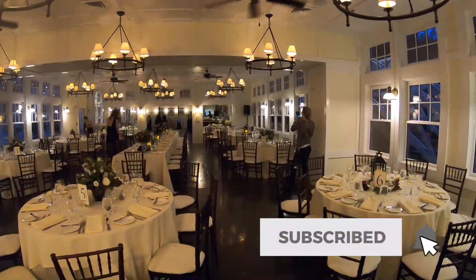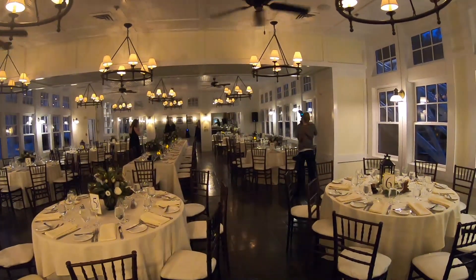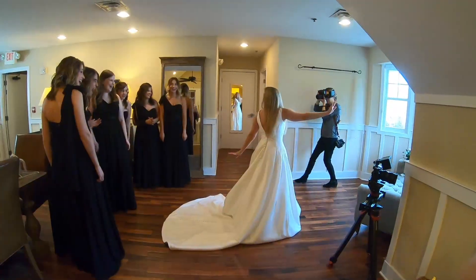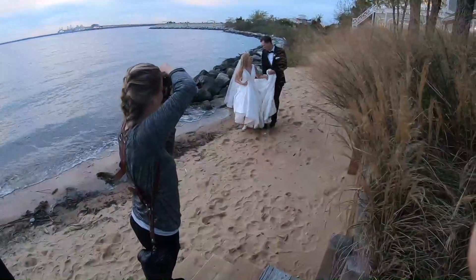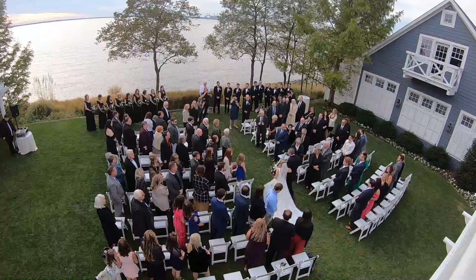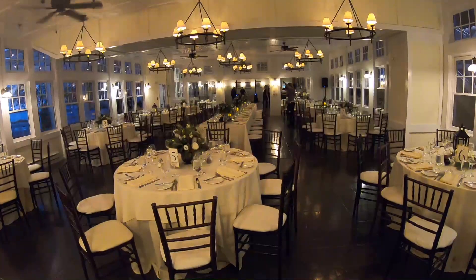Hey guys! So in today's video, I'm sharing with you how I photograph a reception and all the details that go into that. But last week I shared how I photograph the bride getting ready, I did some ceremony setup, we did bride and groom at sunset, and a complete view of where I stand and how I photograph the ceremony itself. So if you haven't seen that, definitely go back and take a look.